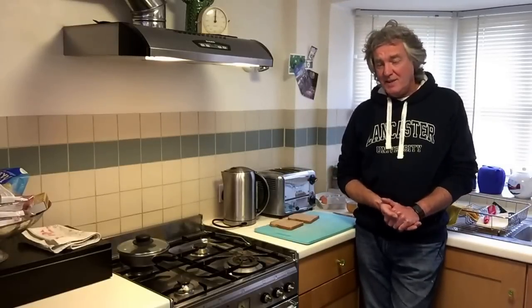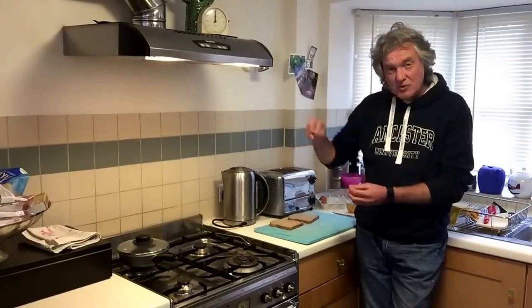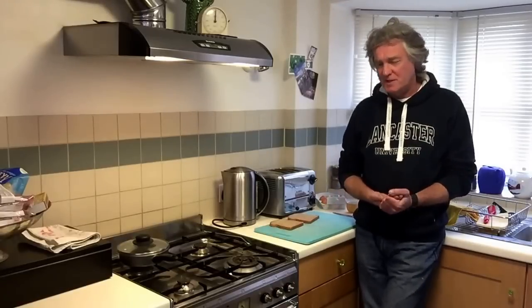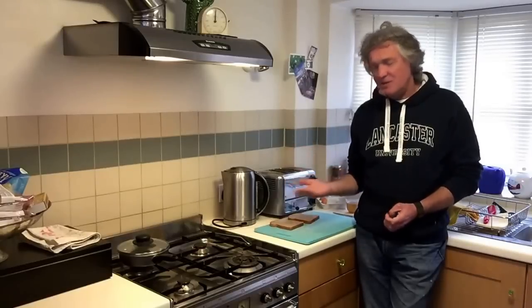There are several methods of poaching an egg. There is the very fashionable vortex method where you have boiling water in a pan, you stir it around and you drop the egg into the middle. A lot of people also say you should put some vinegar in the water for some reason. I don't like this because your egg can come out a bit watery which then makes your toast soggy.